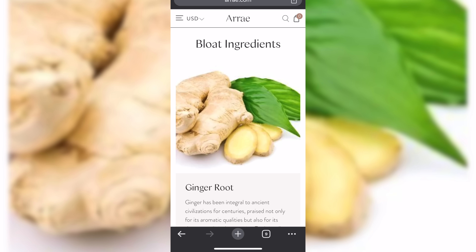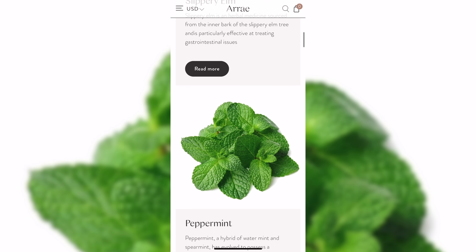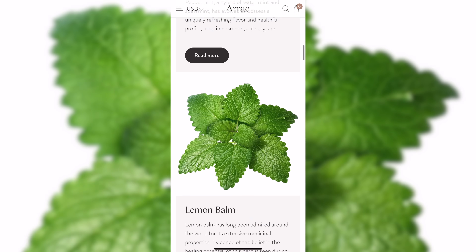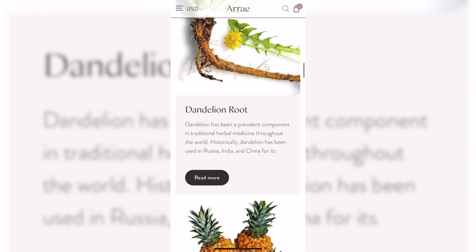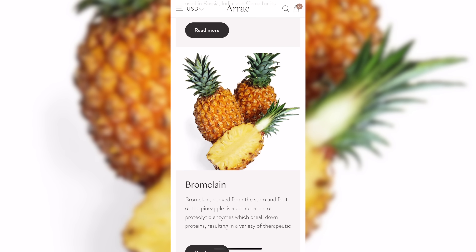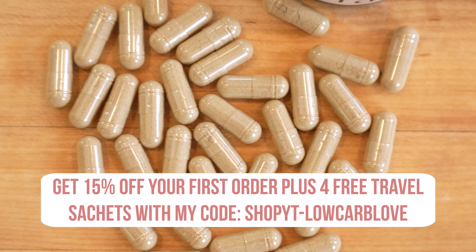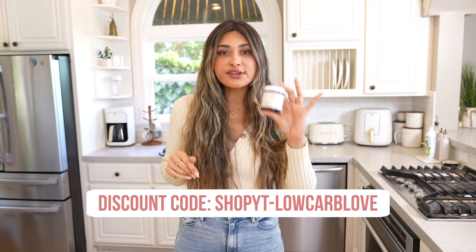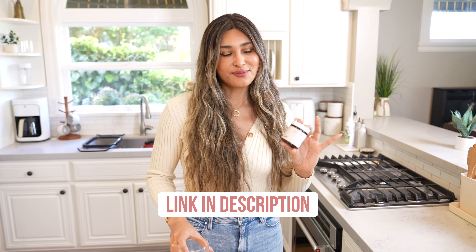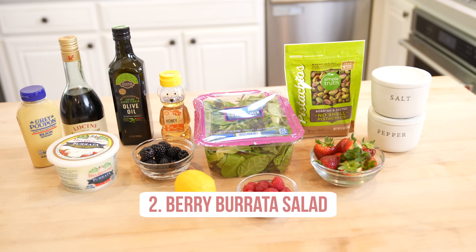Arrae uses natural digestive enzymes like ginger root and peppermint. It helps speed up the breakdown and prevents that uncomfortable feeling you get after a heavy meal, especially with things that naturally bloat you like broccoli. I do have a discount code linked in the description below — it'll get you 15% off your first order, and they're even giving out travel packs so you can take them on the go. Okay, let's move on to our next salad.